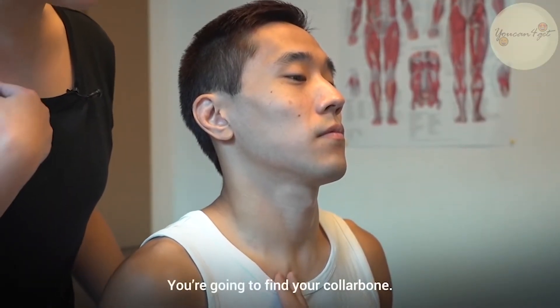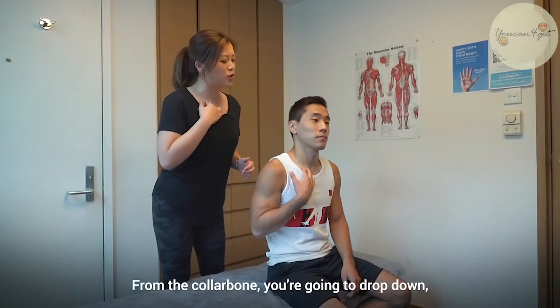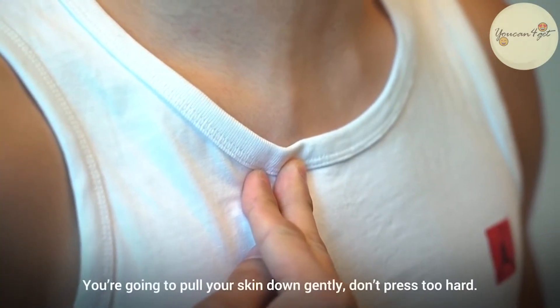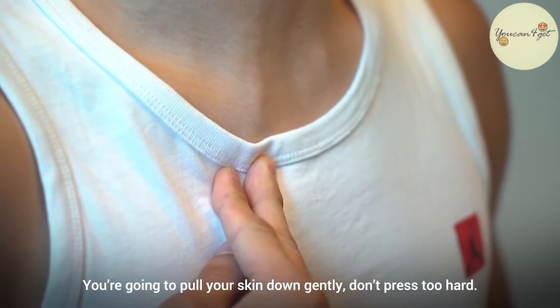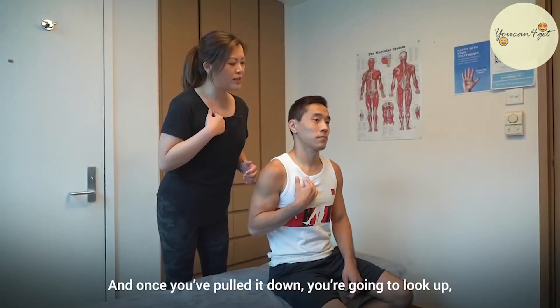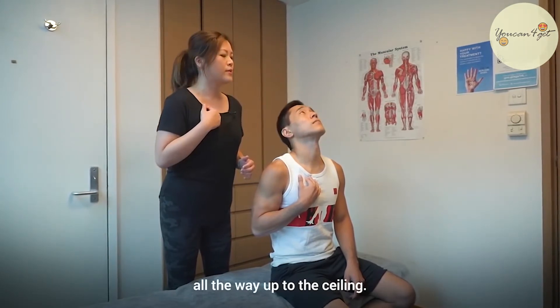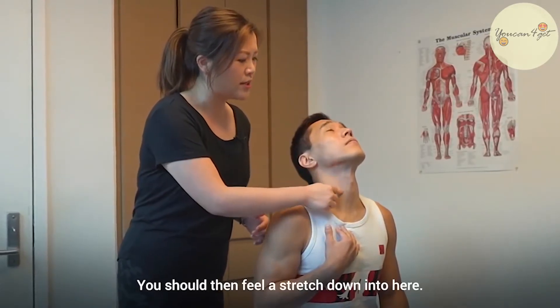Here's how you do this. You're going to find your collarbone. From the collarbone you're going to drop down to that finger width. You're going to pull your skin down gently — don't press too hard. And once you've pulled it down, you're then going to look up all the way up to the ceiling. You should then feel a stretch down into here.